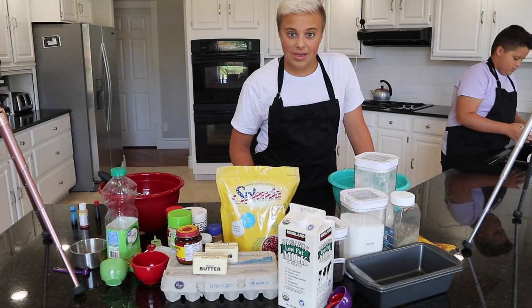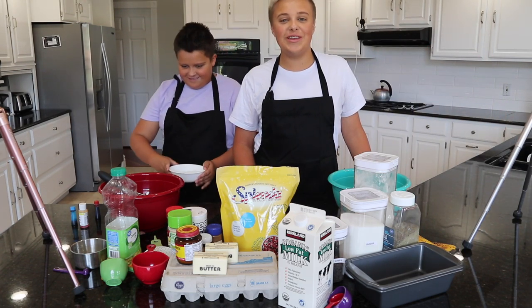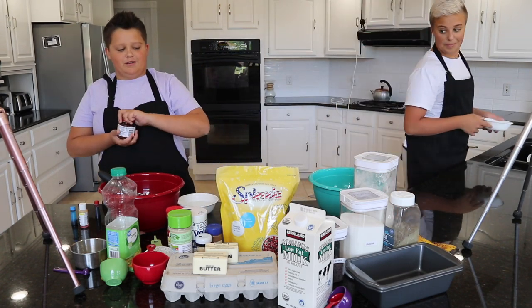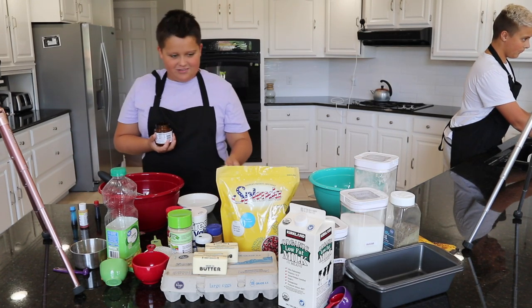I am going to try and make a cinnamon twist bread. It's going to be absolutely delicious compared to Luke's. I'm going to try to make a rainbow chocolate chip bread — my dream bread when I was little — because I love colors and chocolate chips.